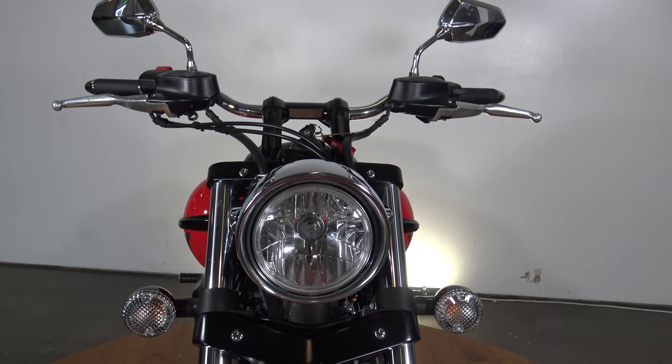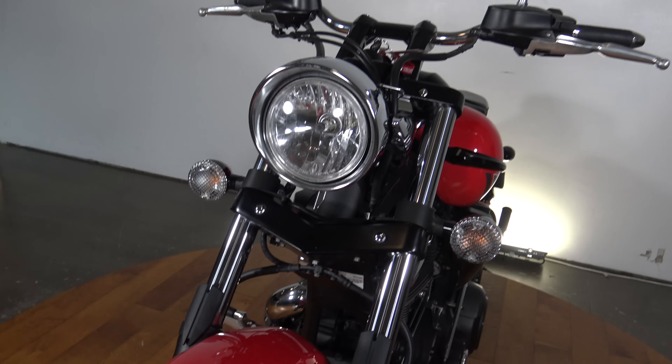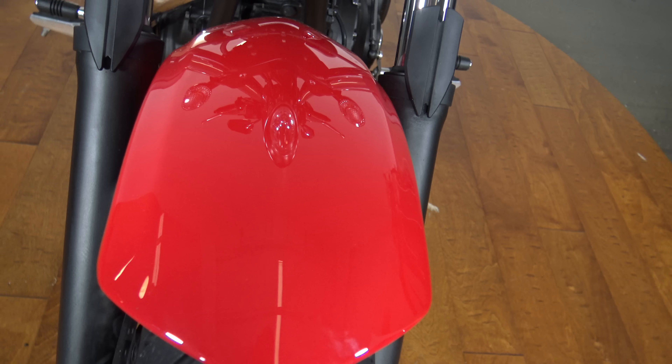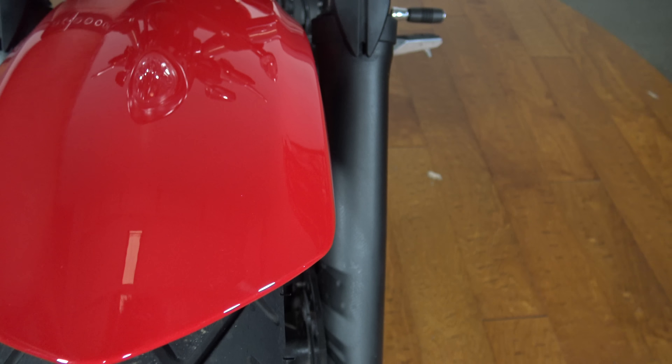You can see your headlight and your turn signals up front. Of course you got your mirrors up top there on top of the handlebars. Got that red front fender — again looking good. None of those chips that sometimes we see here on the nose. This is all in nice shape.